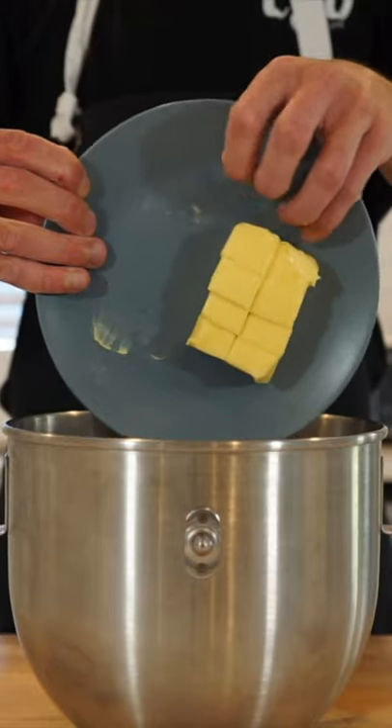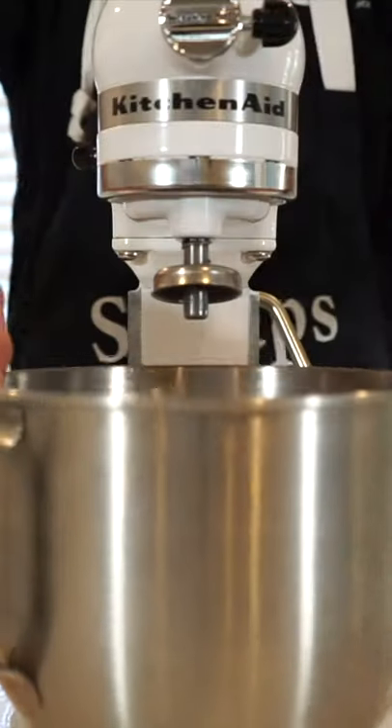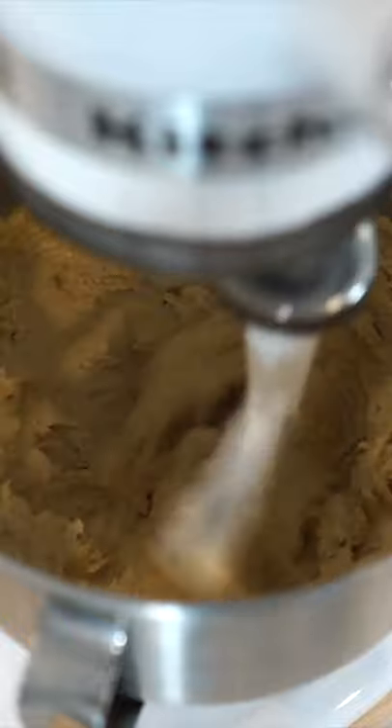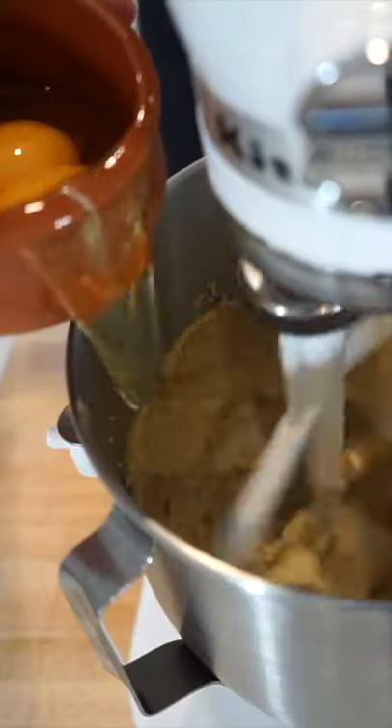Add 190 grams of salted butter to a stand mixer bowl along with 180 grams of brown sugar and 115 grams of unrefined caster sugar. Attach it to the stand mixer with the paddle attachment and mix for four minutes until pale and smooth, then run it on low and add in three large free-range eggs one at a time until smooth.